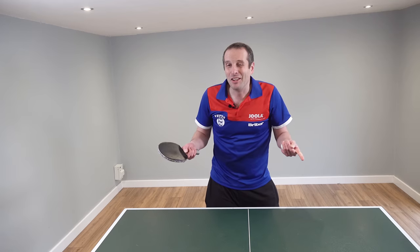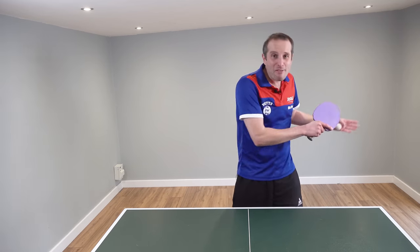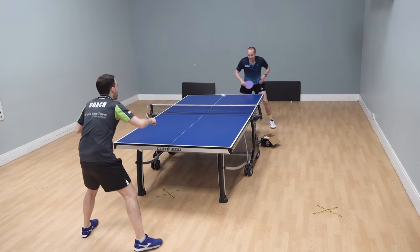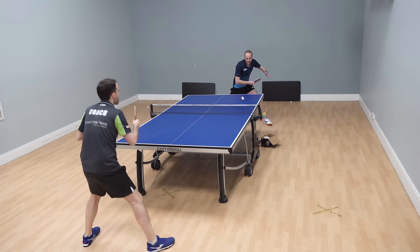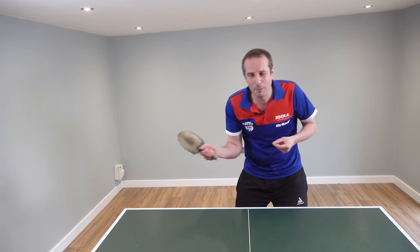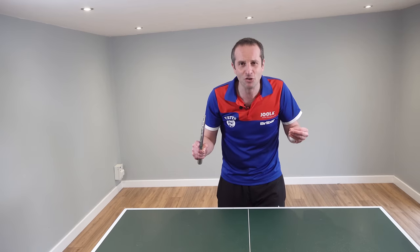Does this sound like you? Well, if it does, you're not alone. Pretty much every single table tennis player has to overcome the obstacle at some point of trying to beat one of these pushy type players. I had to go through that process as well, and I remember how frustrating it was losing to these players who just keep on pushing. It was just so incredibly frustrating.